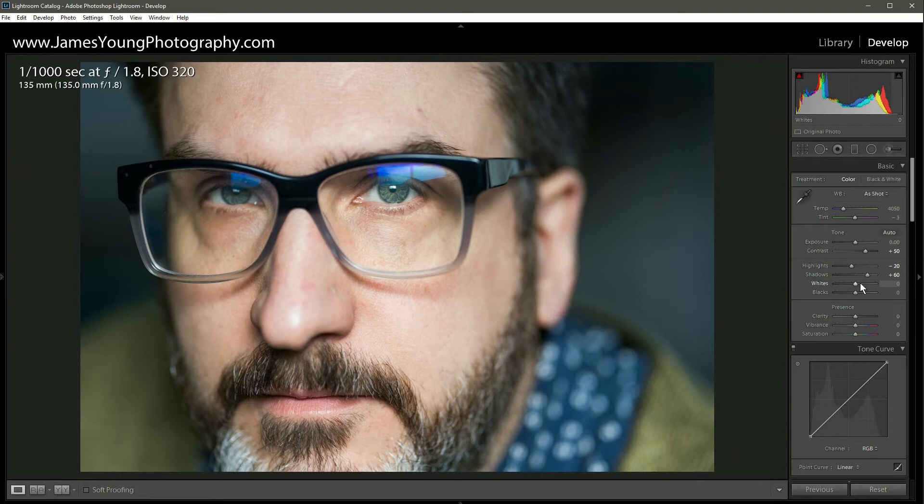With the whites, we're not going to change anything at all. With the blacks, we're going to raise those up as well — about plus 40 on the blacks. Perfect.